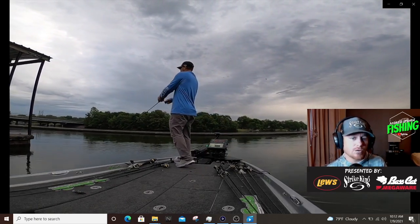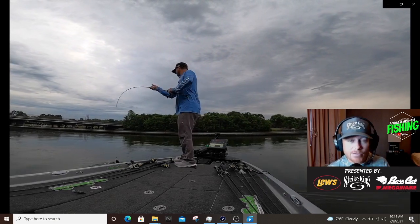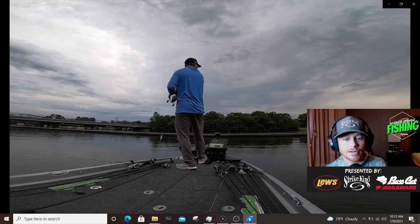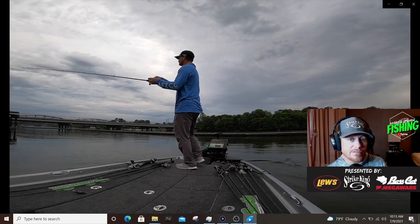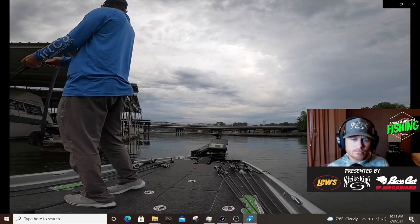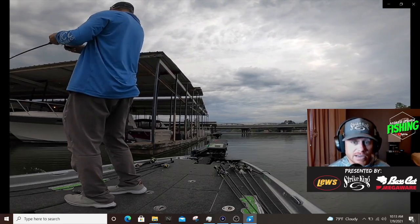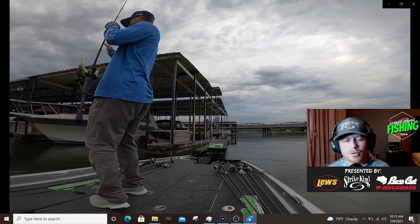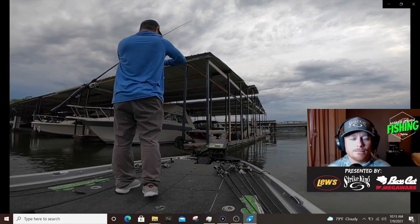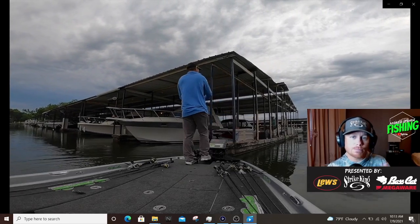Instead of just casting and reeling, you always want to manipulate your action. You'll see me every once in a while jerk it or change my retrieve — even when I'm deep cranking, with a square bill, a lipless crankbait. You can do this technique with a lot of different things. I really like it with a vibrating jig, but I do it with swim jigs and literally everything. I learned this from Kevin Van Dam. I remember watching — it may have been a Pro Team Journal or that old school bass pro show on the Outdoor Channel — but he always said he never throws a spinnerbait and just reels it in; he's always popping it.